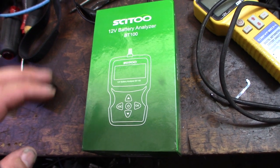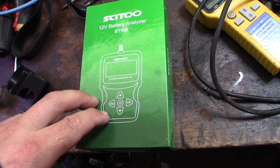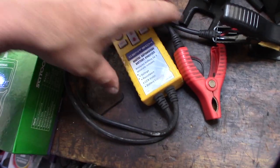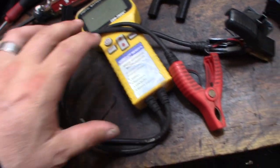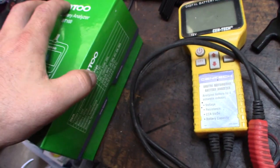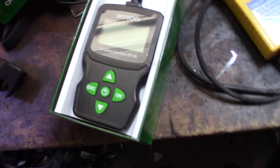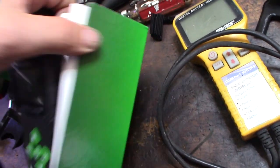Hey guys, take a look — I just picked this up on Amazon, it's a $15 battery analyzer. I already had a battery analyzer from Harbor Freight that was about $70 a couple years ago, but I really liked the way this one looked. The features seemed like it was a little bit easier to read — take a look at that for 15 bucks.